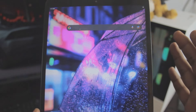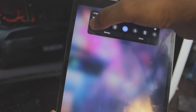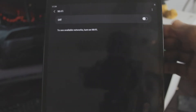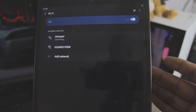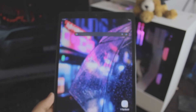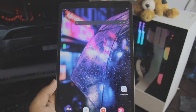So the first thing you want to do is make sure your Samsung tablet is connected to your home WiFi. If you don't have home WiFi, don't worry about it — you can use your portable hotspot if you have any. Make sure your Samsung tablet is connected to your home WiFi right there. As you can see, it's connected, and that's pretty much all you need to do on your tablet.